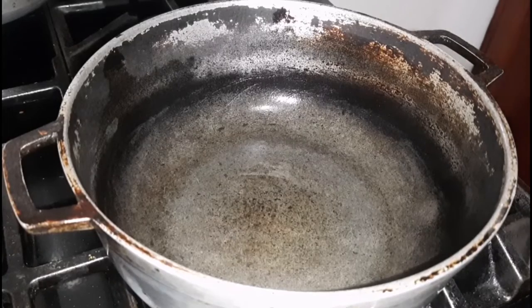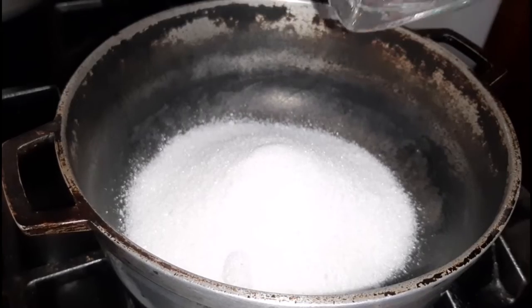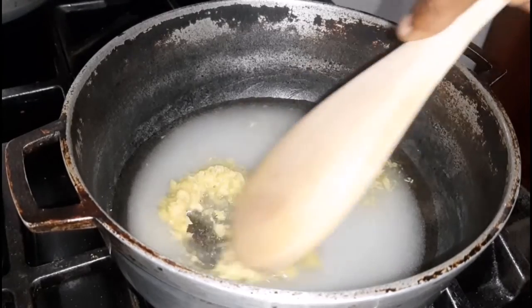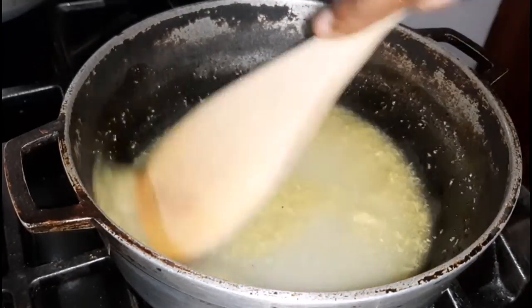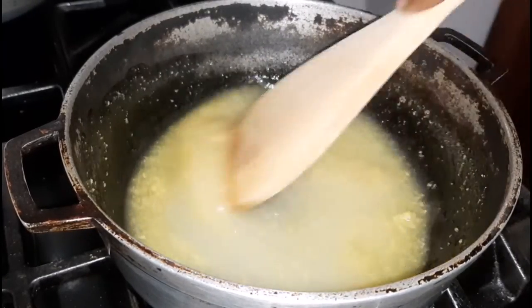I am adding in the sugar because we are going to make the syrup that will go over the peanuts. Next I'm adding in the water, followed by the ginger — and as I said, you can add less or more depending on your taste. Once I add that in I'm going to give it a quick whisk or stir, then allow it to come to a boil. Once it comes to a boil I will come back to show you the next step.